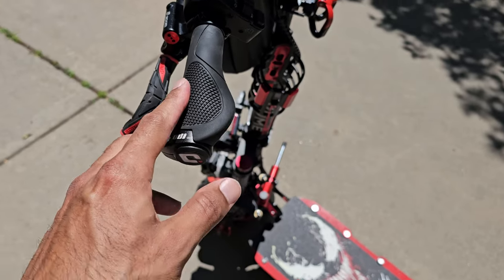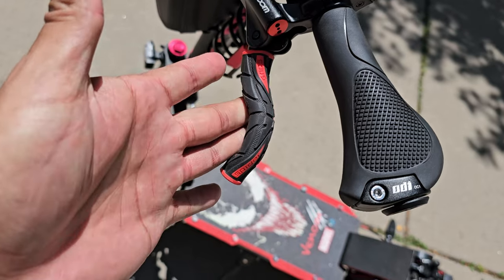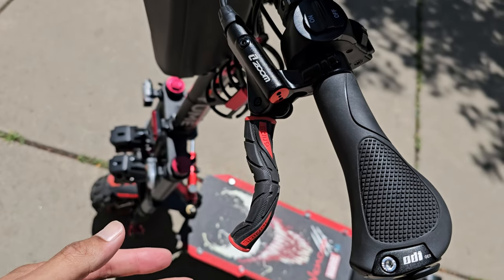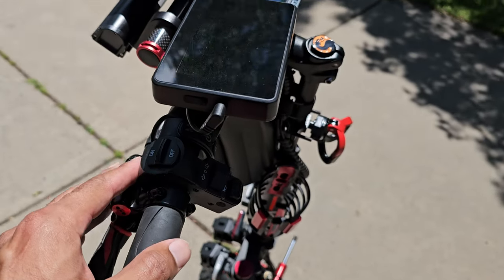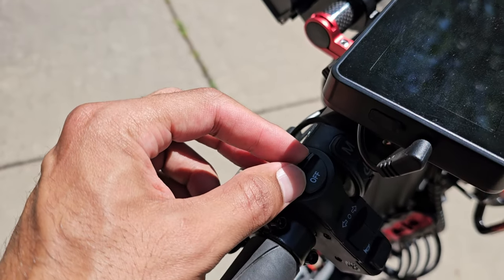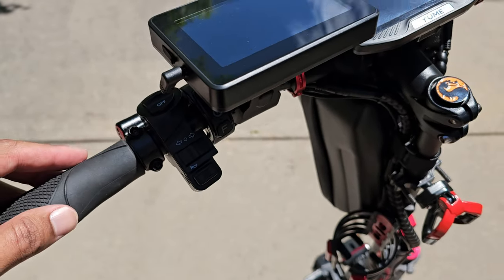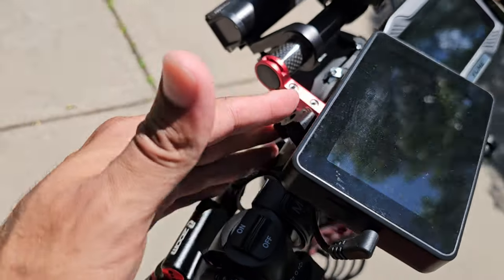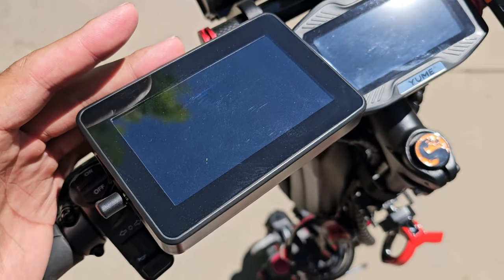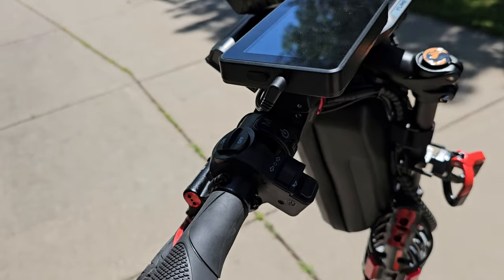Got some grips for the brake levers — nice and rubbery so fingers hang on nicely. This stock section here controls lights on and off, turn signal, and horn. And this guy here is my rear view camera — it's kind of like a baby monitor screen for a car, attached right there on the handlebar.